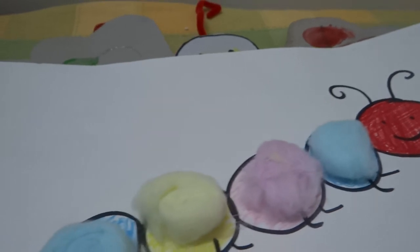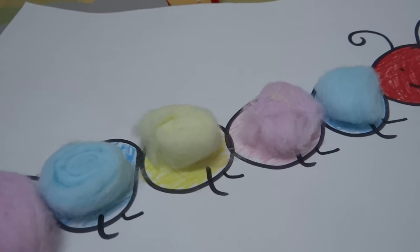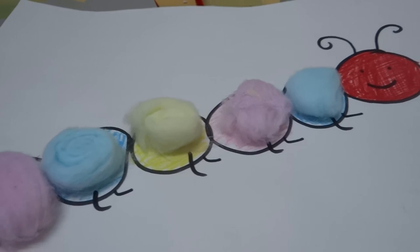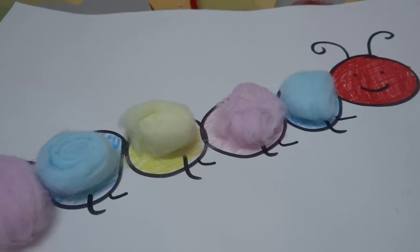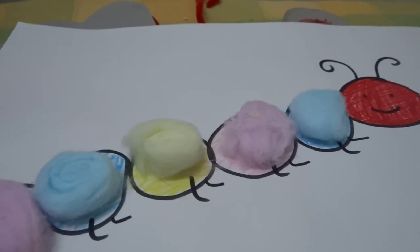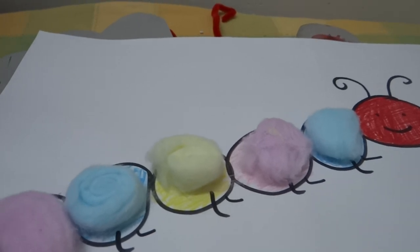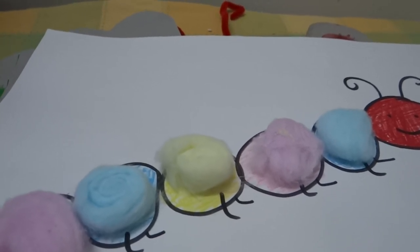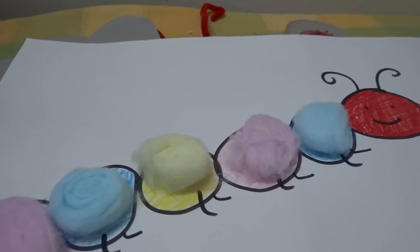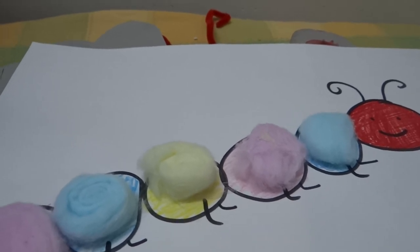We also watched an animated video on the hungry caterpillar book and the children loved the story watching it in an audio-visual medium. We are going to do another book very soon and I'll keep you posted. The craft is definitely going to get better and better, and helps children in understanding the concepts too. Thanks for watching this video. Do post your comments in the comment section below. Have a good day. Thanks, bye-bye.